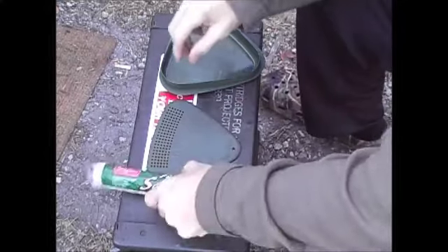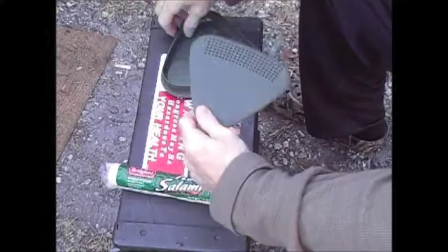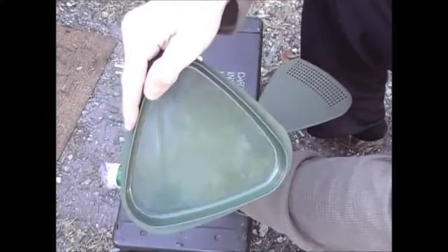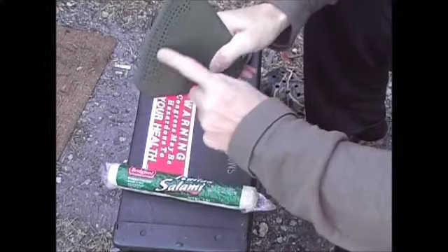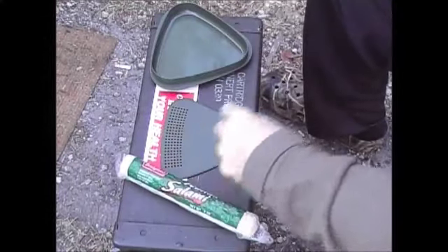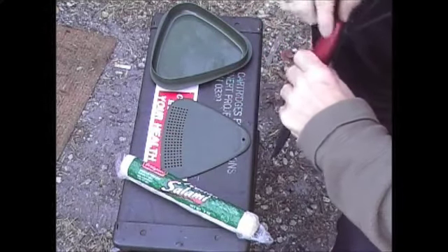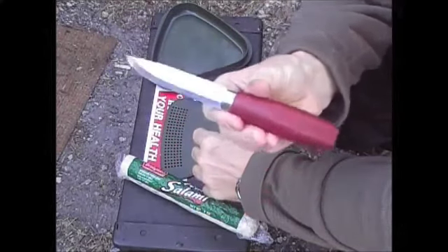I wanted to show you this Light My Fire kit. It comes with a bowl — I had my cereal in it. It's got a piece that acts as a lid that can also be a dish, and it's got a little cutting board or strainer. I've got a review on my site — this is a great little piece of kit. I've got my Mora knife, great for camp chores. This is the Mora, I think the number 2.